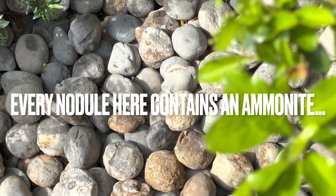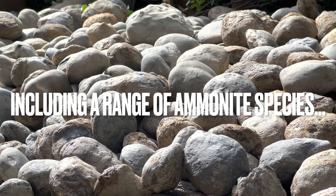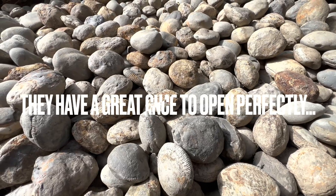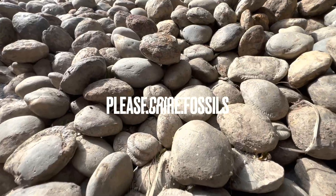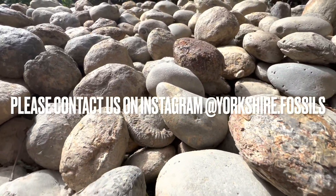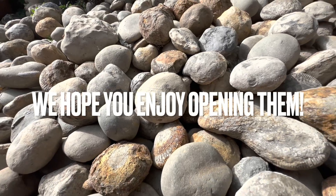Every single nodule here contains an ammonite fossil. They range from large to small ammonites and also different species. The majority of nodules here will open up really well — you can never guarantee which ones will, however these have the best chance. If you'd like a selection of ammonites to open up yourself at home, please contact us on our Instagram page, yorkshire.fossils. And if you do get some, I really hope you enjoy opening them — thanks in advance for supporting what we do.